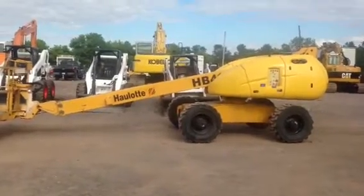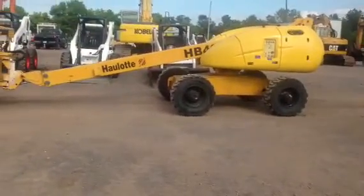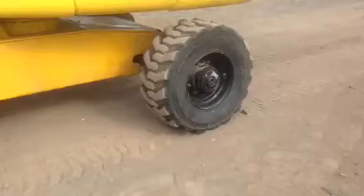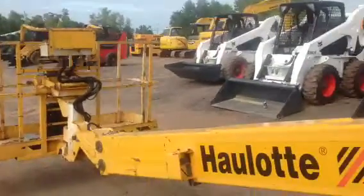We're doing a video demonstration and inspection of the day for TM Trading. This is a Halut HB40 boom lift. It's a four-wheel unit with really nice tires on it — I think the tires are about like new. The machine is really clean. It's a former rental company lift.